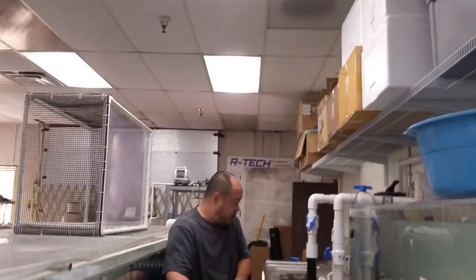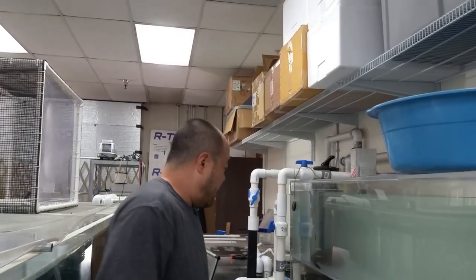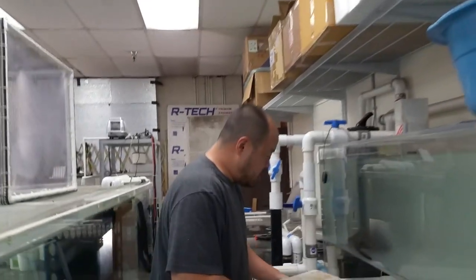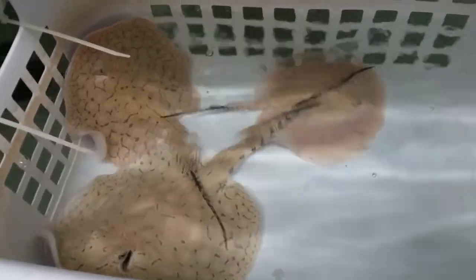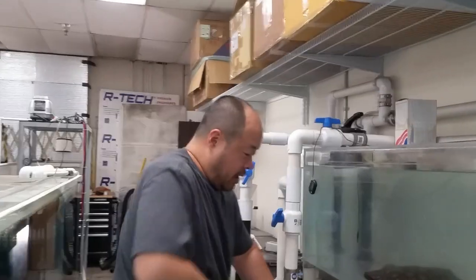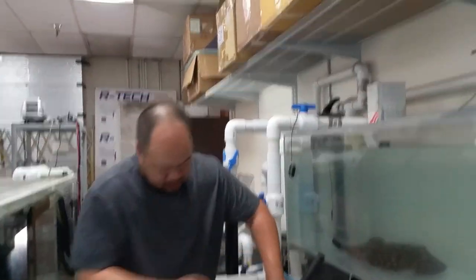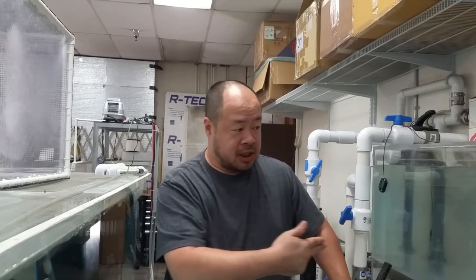Now I'm going to do the bottom level — pretty much the same thing, just scrubbing all around. Look at this — these are the snow leopards. They're getting so big in this basket. They've been in this basket their whole lives and they're growing really nicely. So I'm going to cut it right here, finish cleaning up this tank, and when I get to the next stage of maintaining this tank we'll start recording again.